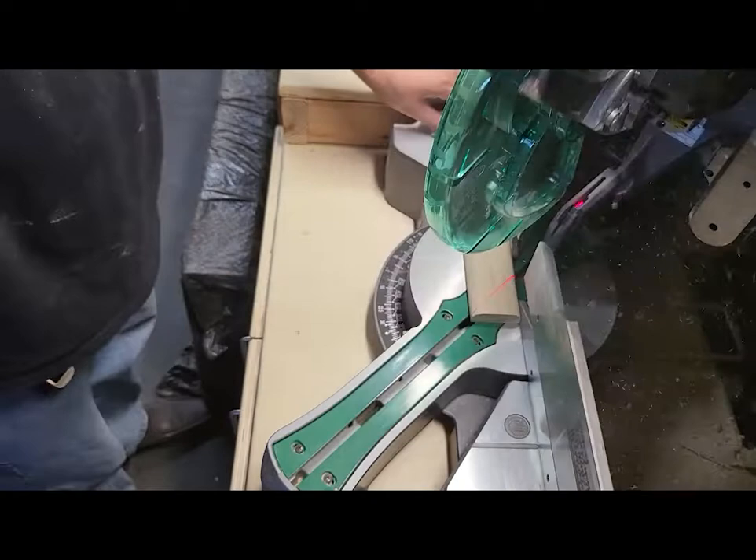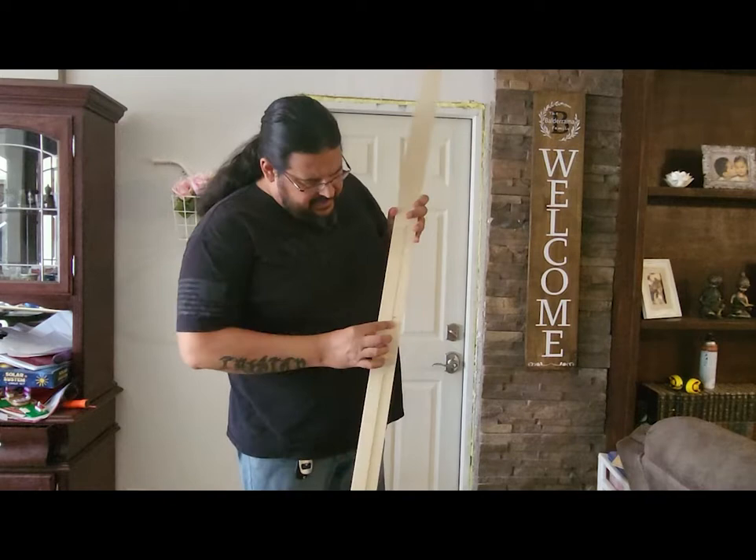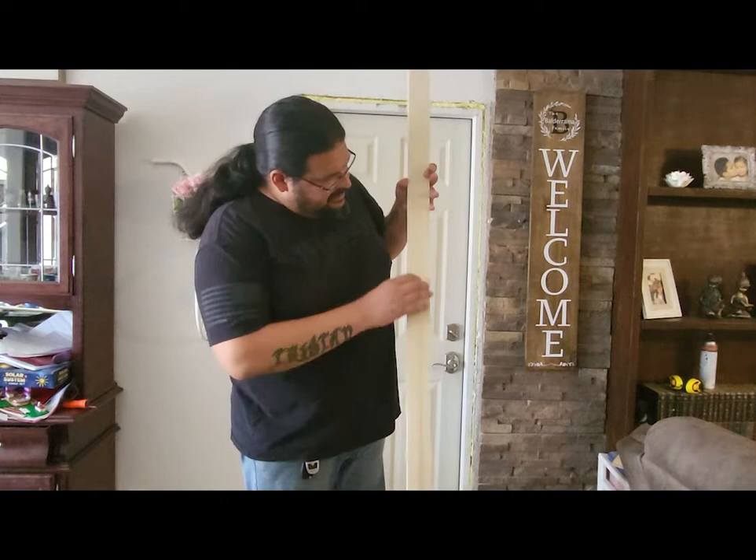I got everything cut, got all those crazy contours done on the back to accommodate for the drywall being proud of the door jamb, got all the round overs done, everything sanded — they're all ready to go. The only thing left is to cut the miters, line everything up, and nail it on. Let's check it out and see how it worked.